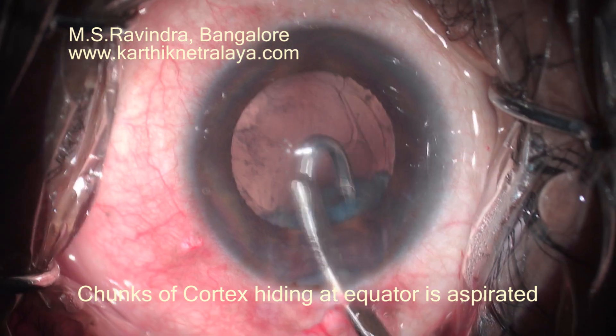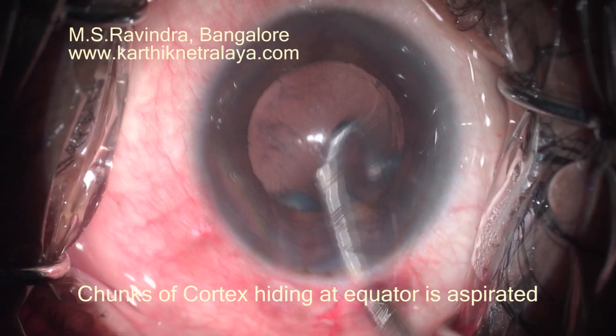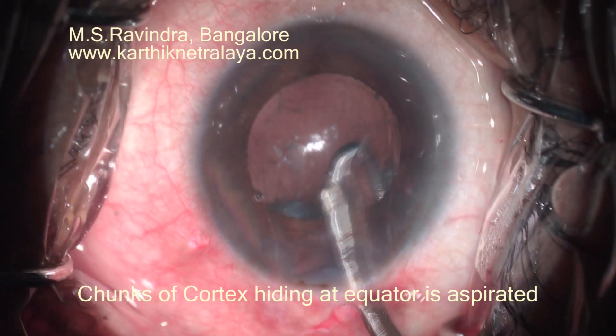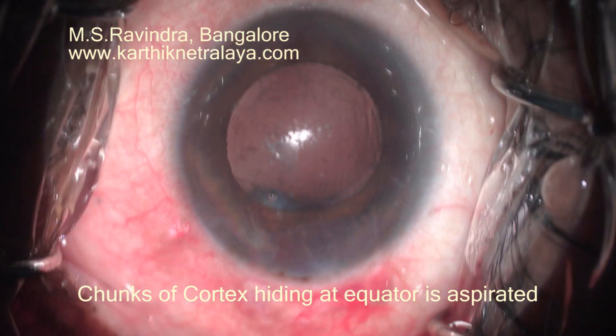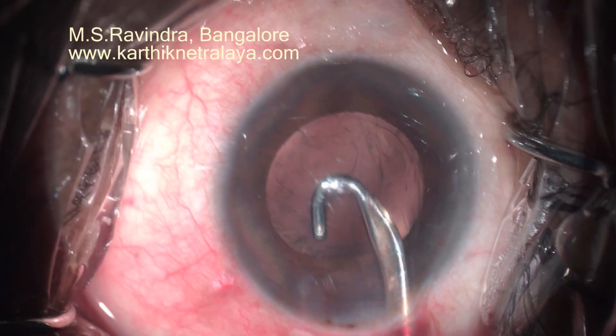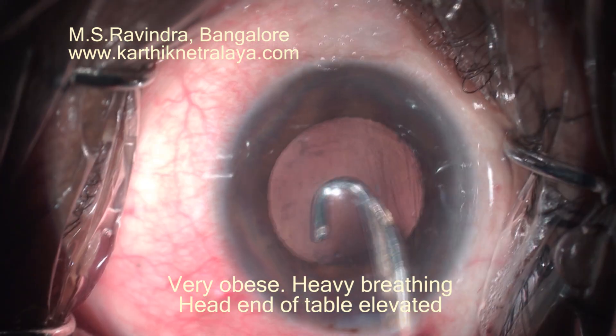Otherwise, you will have a post-operative surprise of cortical chunks. Every clock hour has to be visited by the Simcoe cannula to aspirate the chunks of cortex. The fibrous structure of the cortex will be lost in a hypermature cataract of this type, so it becomes amorphous chunks that will not easily come out into the port of an aspirating cannula.